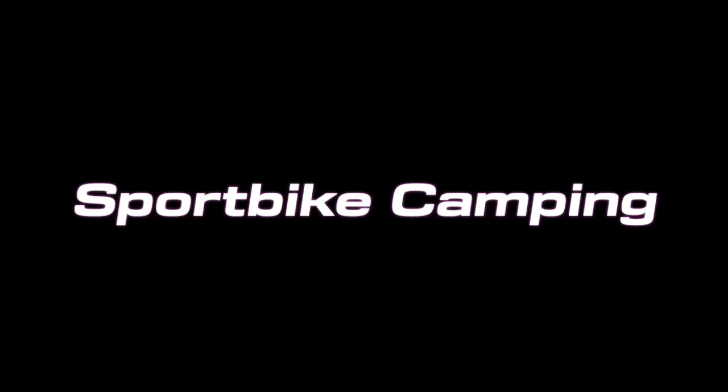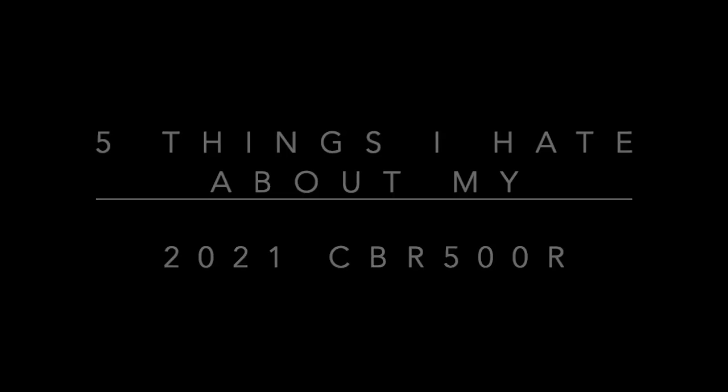Today, I am here to tell you five things that I hate about my CBR 500R. To say hate is a very strong word — I don't hate the CBR 500R, and I don't even really hate these five things. Comparing love to hate, let's just say these are the five things I don't like about my CBR 500R, but that are not a deal breaker for me. So without further ado, let's get straight into it.